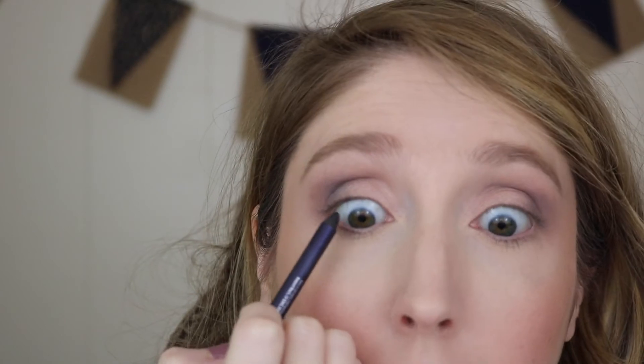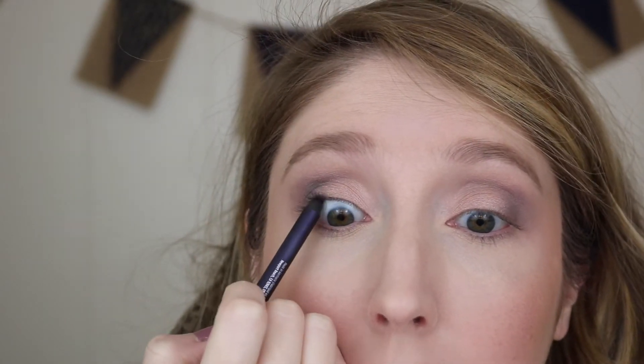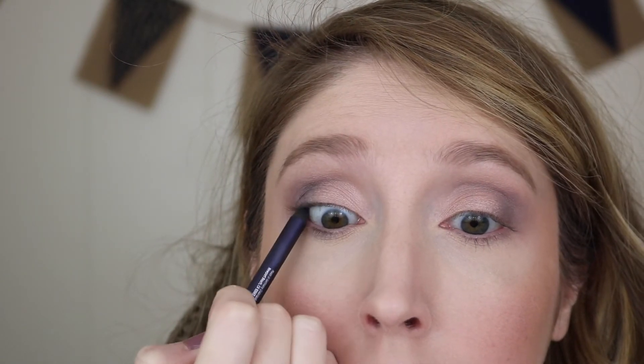I'm gonna use one of my favorite eyeliners. This is from Urban Decay in the shade Empire — it's a matte, smoky purple color, perfect for these eyeshadows. Then with a pencil brush, I'm gonna go back in with Harley under my lash line.